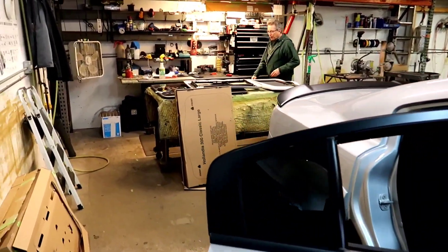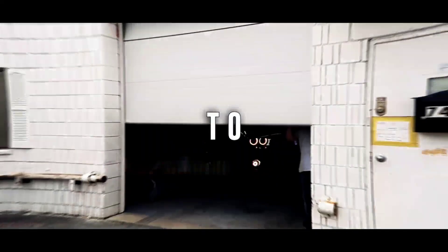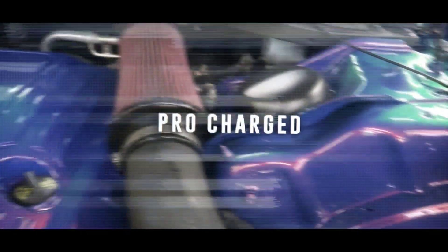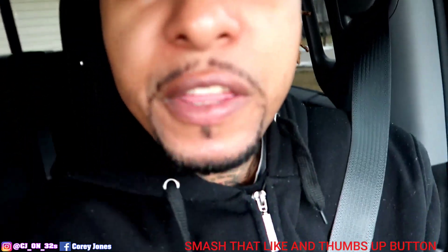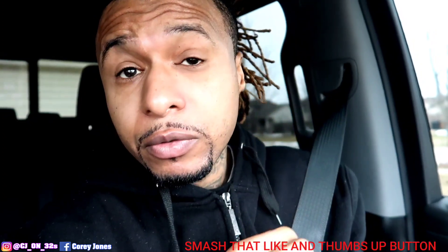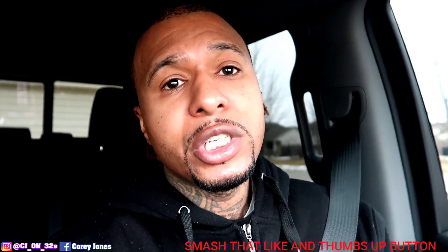Oh, we got a little issue here with a broken part. What it do, Gabe? And it's your boy CJ on 32s, and I'm back with another video. Man, it is super early, guys. My eyes are watering. It's cold as hell outside over here in the Midwest. But I am on my way to give y'all an update on the charger.